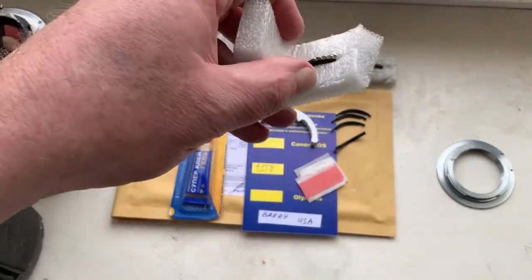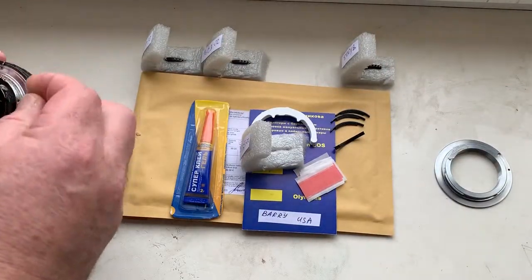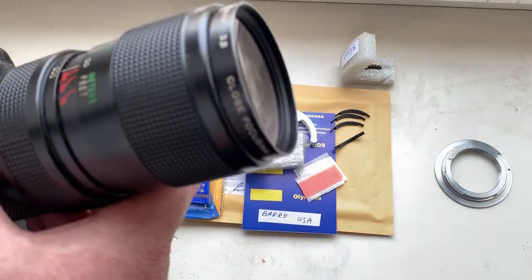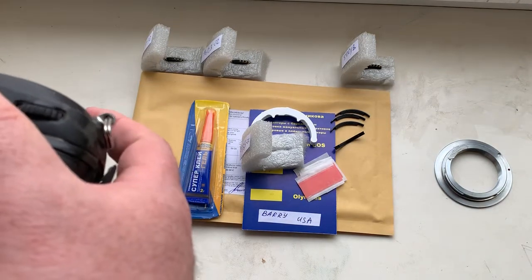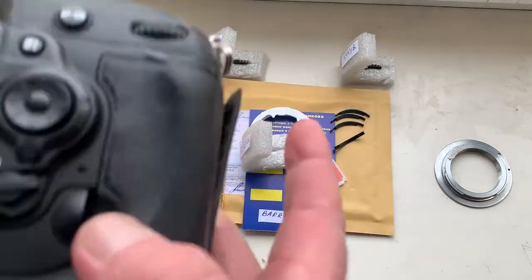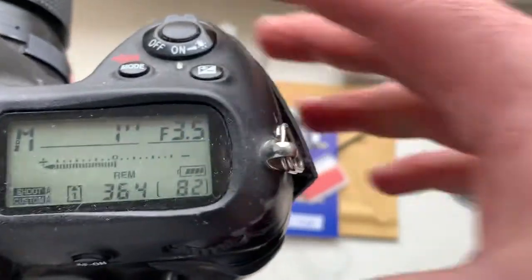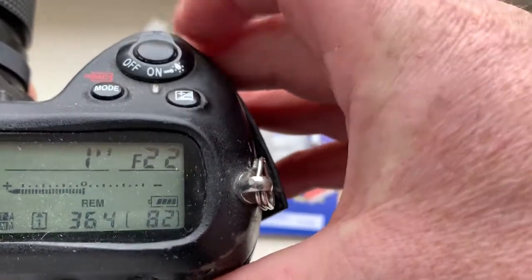Chip number two. This chip is pre-programmed with a focal length of 20mm and aperture range from 3.5 to 22mm.